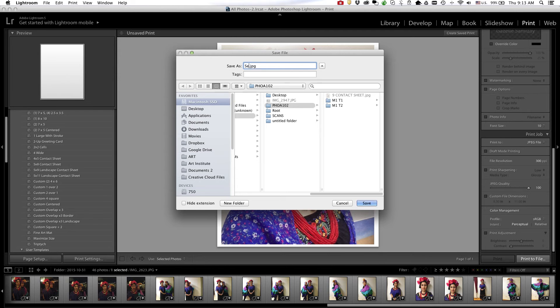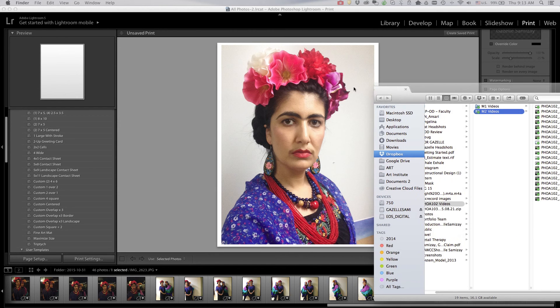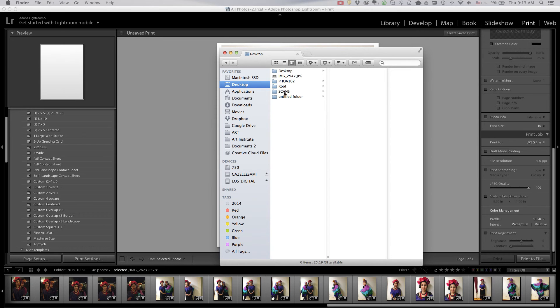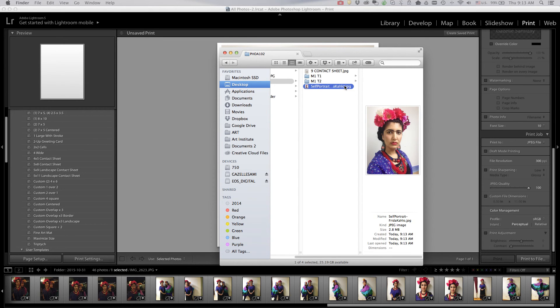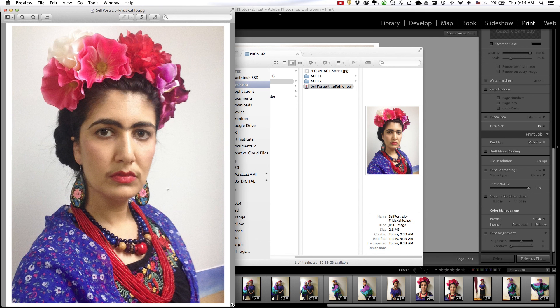Here I can name my file appropriately and select where I would like it to be saved, then I'll hit save. Up in the taskbar it shows the progress. In my finder window I can see the folder where I saved it, and double-clicking shows it created a JPEG version of the photograph. Now that I see it enlarged I notice it's a little out of focus, so I would go back and select a different photograph, but at least now you can see the process of creating a proof sheet.